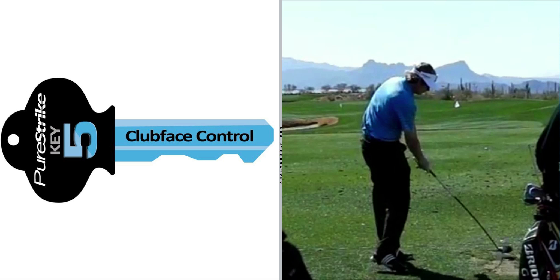Brandt Snedeker clearly achieved Key Number 5 all week at Pebble Beach. Thanks for this quick look at Brandt Snedeker achieving all of the PureStrike 5 Simple Keys. We won't be doing this every week, but I thought it was instructive this week to do it, because much was made of how unique Brandt Snedeker's swing is. Thank you.